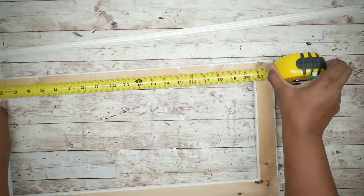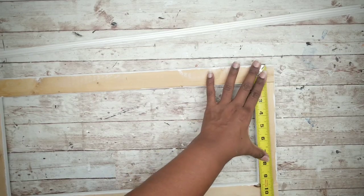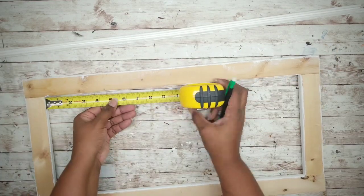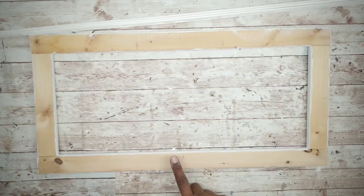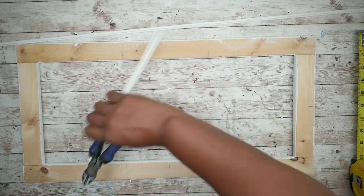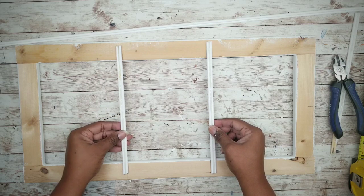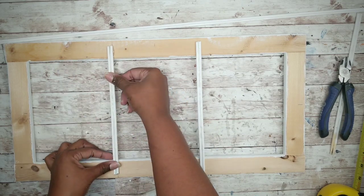Now that our frame is dry we can add those skewer sets. To make sure they're placed even, I'm going to mark the centers of all of the sides. I'm going to measure the inside of the long side, taking that 19-inch measurement and dividing it into three — that measurement is about six and a third. I'm marking this measurement on both ends and along the bottom as well. Now I'll cut two pieces to fit across the front of the frame, then add a generous amount of hot glue and apply it to both pieces right on those marks.